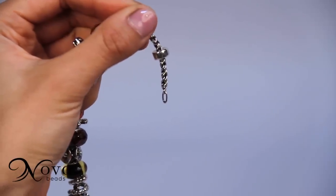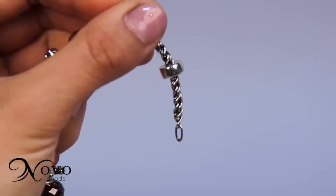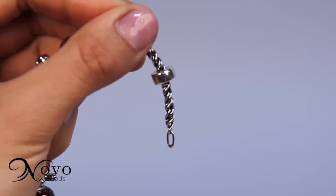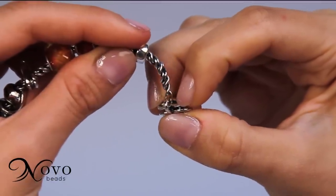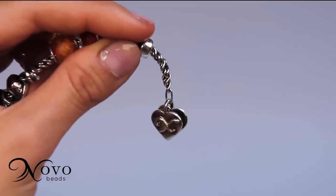To attach a clasp, start by angling the oval ring to hang down. Use an anchor slide or your fingers to keep the beads from sliding off. Open the clasp using three fingers and drop the oval ring onto the curved hook.